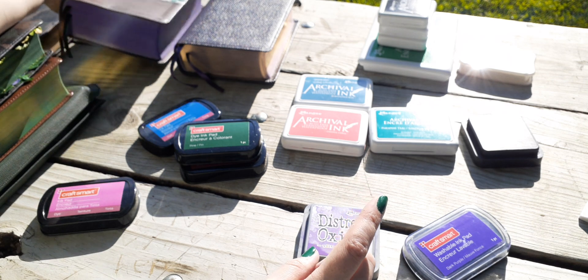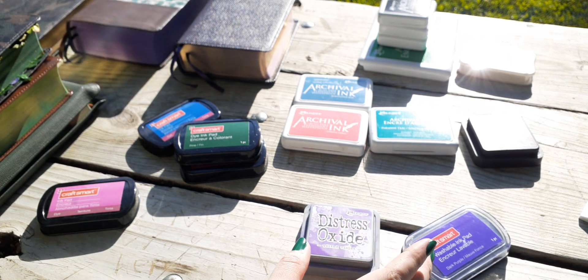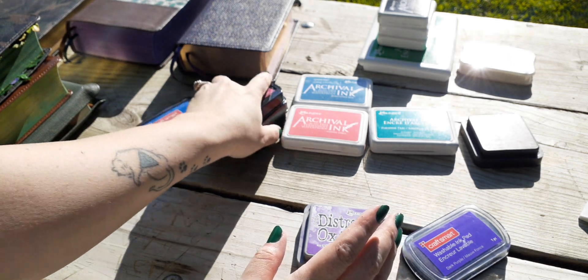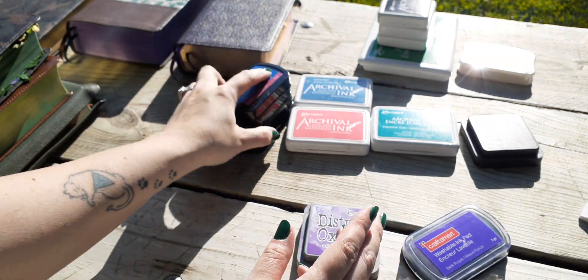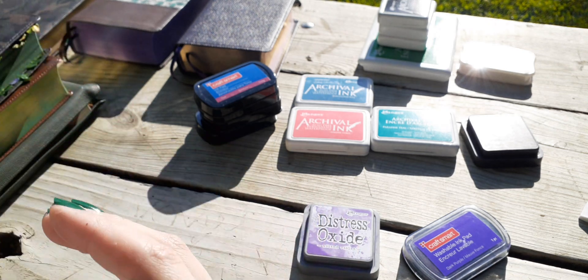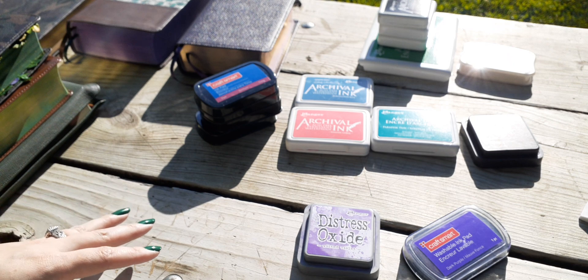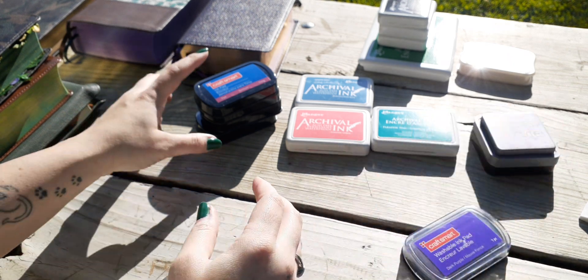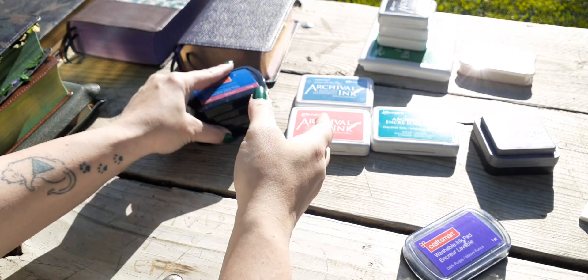There are inks that are called alcohol-based. I don't know anything about those yet. I will be getting a couple so I can experiment myself — and again, learn from my mistakes, learn what to do and what not to do. I will continue to add to this playlist to help you. I'm learning everything I can and coming over to help you all.